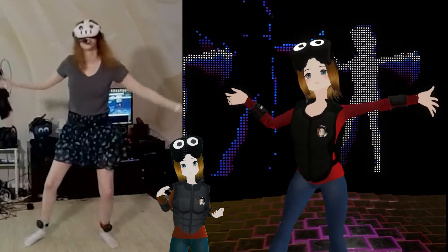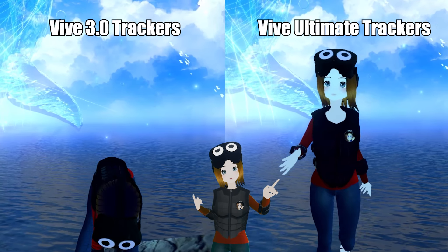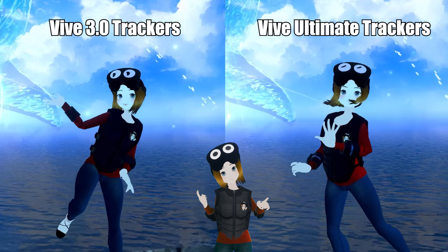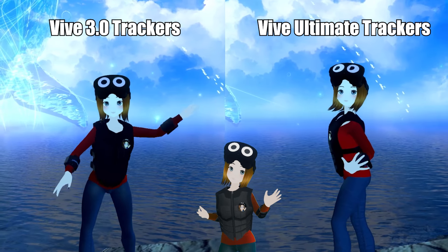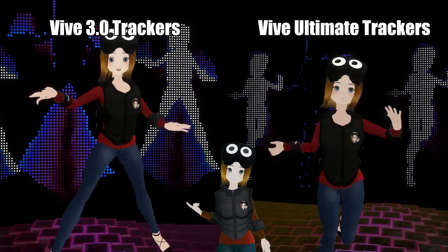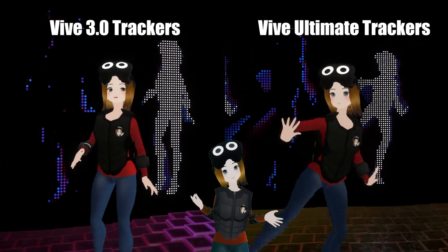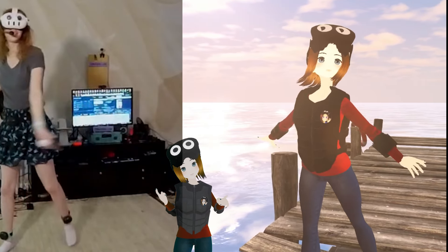Let's talk about PC VR. I want to make this clear — I know some people are confused. These trackers are not exactly an upgrade to the 3.0 trackers. It is another option, a very good option, and in some ways it is better, but that depends on the situation. If you're expecting these to have better tracking over a 3.0 lighthouse tracker, that's not the case — it gives basically the same tracking fidelity in almost all cases.